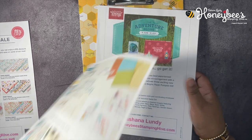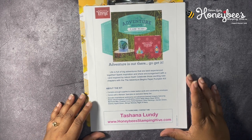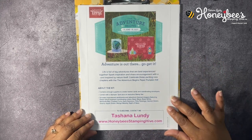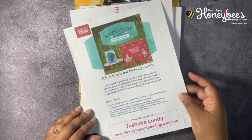Then we have our Paper Pumpkin kit. You guys know I love the Paper Pumpkin! This kit is for July — it's called The Adventure Begins. You have until July 10th to subscribe to get this particular kit. The link will be in the description box below.